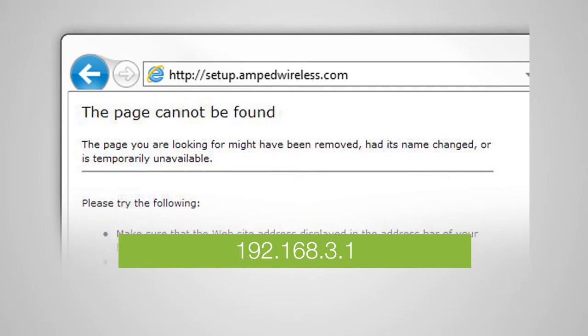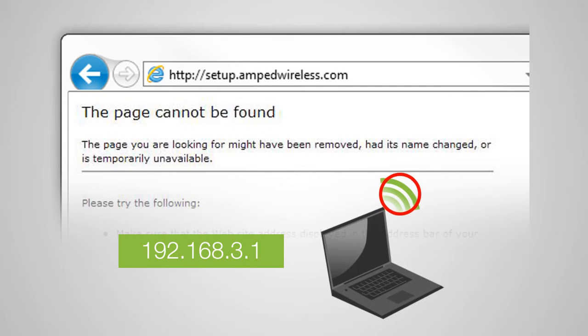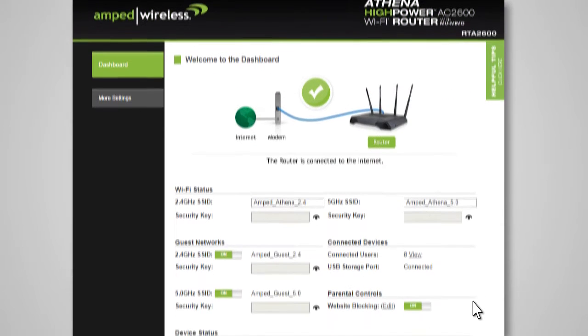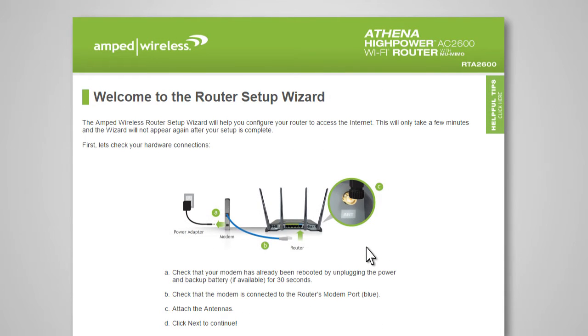If you continue to have problems opening the setup menu, try disabling any third-party firewalls that your computer may have installed, and double-check to make sure that your computer is not connected to any wireless networks. If this is your first time setting up the router, the router setup wizard should automatically load. If the dashboard loads instead, scroll to the bottom and click the Setup Wizard button to access the wizard. If you wish to manually configure your router, you can also choose to skip the setup wizard.